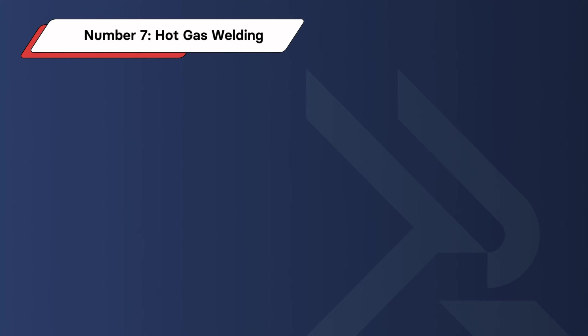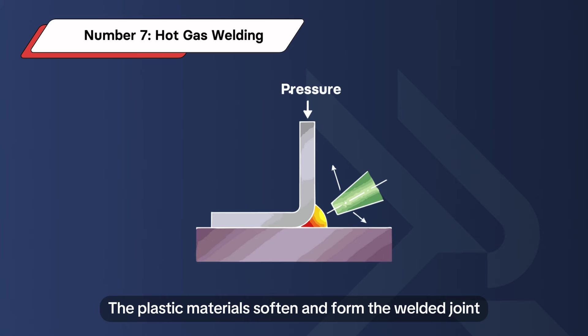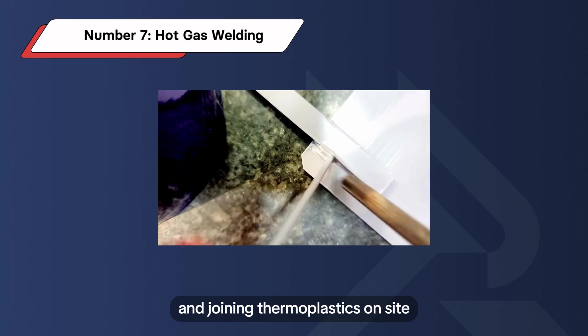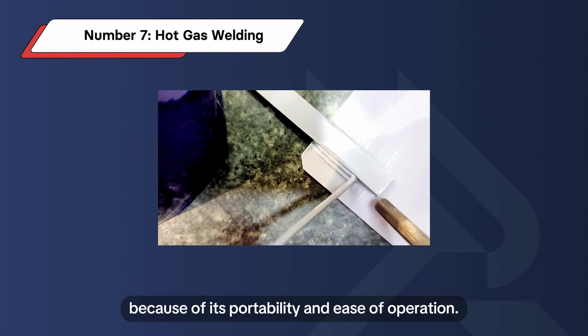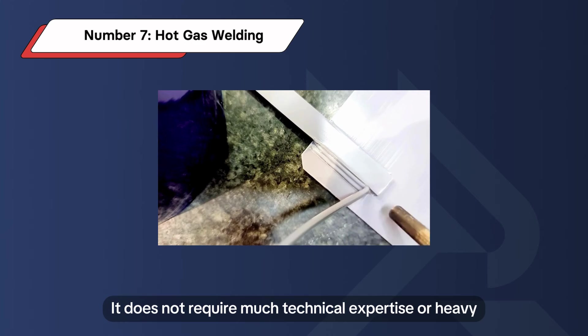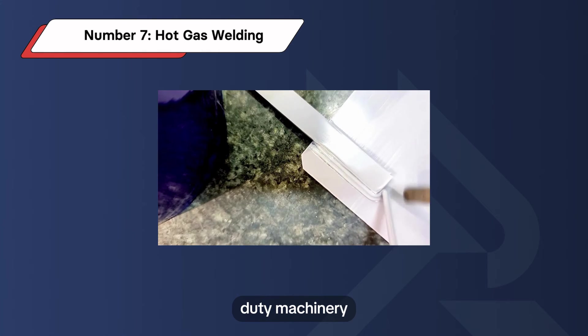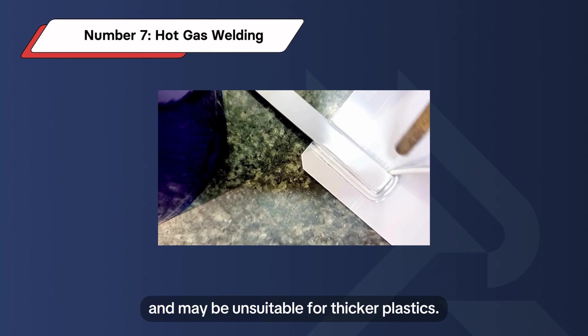Number 7: Hot Gas Welding. This method employs a handheld welding gun to blow a gas stream to heat plastic polymers. The plastic materials soften and form the welded joint. Hot gas welding is widely used for repairing and joining thermoplastics on site because of its portability and ease of operation. It does not require much technical expertise or heavy-duty machinery. However, the heating rate is slow and may be unsuitable for thicker plastics.